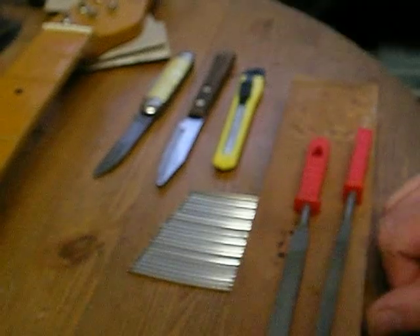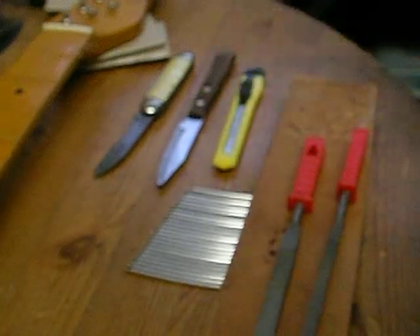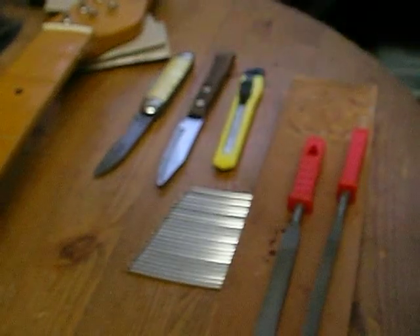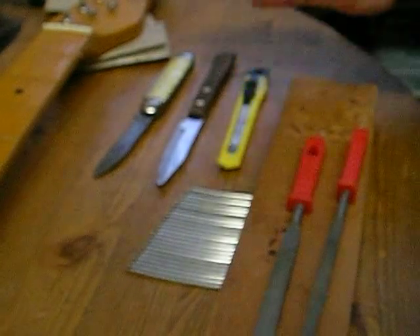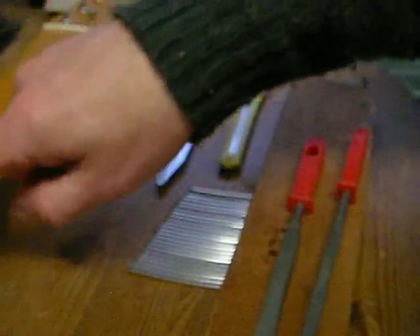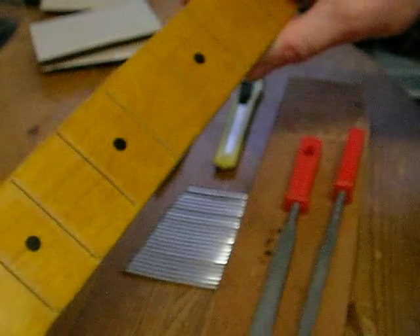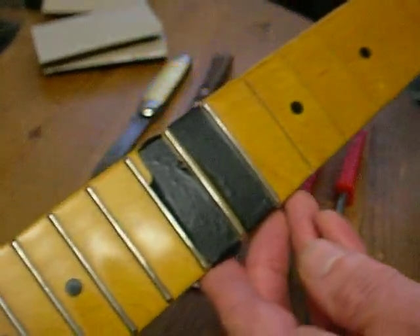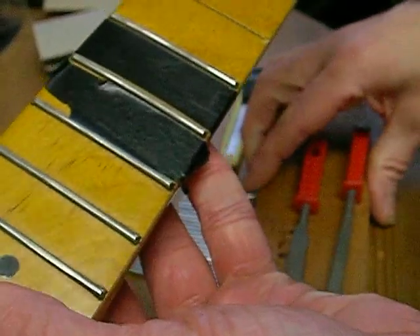With COVID going on I'm pretty low on funds - I haven't been in work and I'm on furlough pay at 80% of my normal wage, which isn't really cutting it. Anyway, here we go. I've already removed a few frets and I'm going to show you how I remove them, which doesn't really damage the neck.